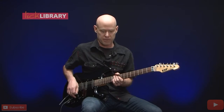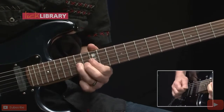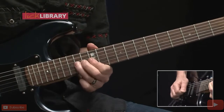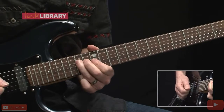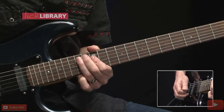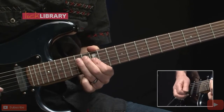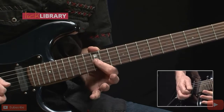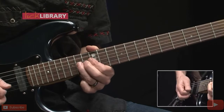And now the vocals come in and the guitar plays a single note phrase. Here we'll hammer on 12 to 14 on the D string — this comes right from the E minor pentatonic scale — followed by 12 to 14 on the G string, then back to 12 to 14 and bend up a whole step.